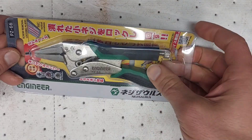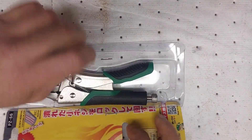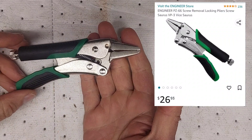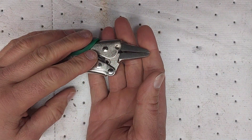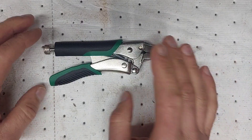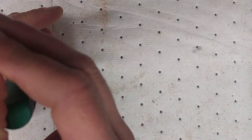They're supposed to be six inches in length and do have a comfort grip on them. Let me go ahead and open them up. The reason I got them — they were around 20 bucks off Amazon, though they were kind of hard to find. I actually had to go to Engineer's page on Amazon because searching 'locking pliers' only brought up their other products. There may have only been a couple left; I think they're around 26 bucks.